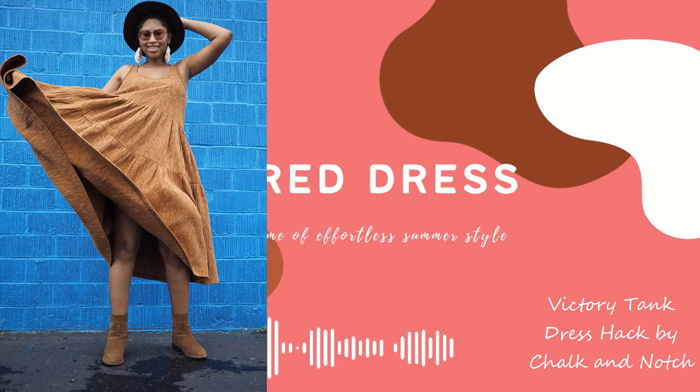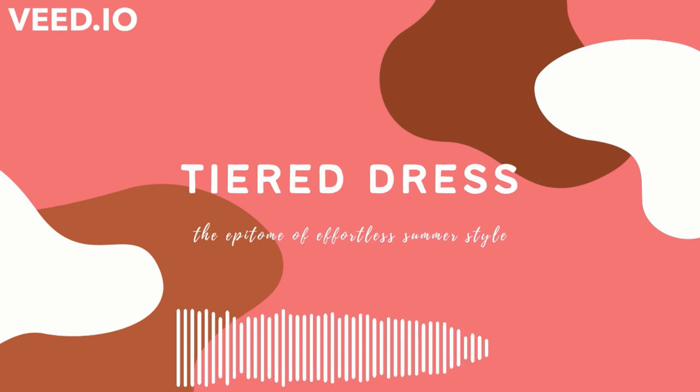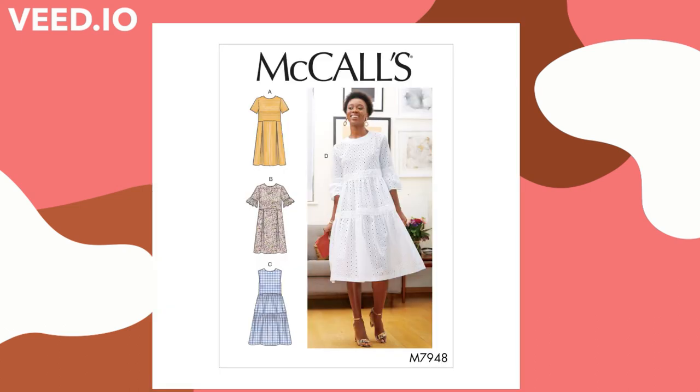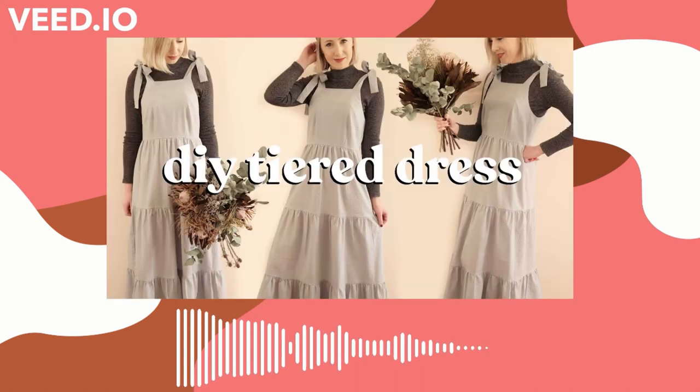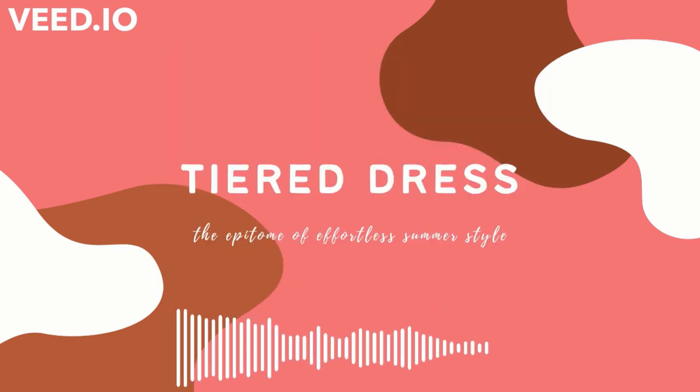Another commercial pattern you can use for a tiered dress is McCall's 7948. This makes a beautiful tiered woven dress — I like what they've done with their model on the cover. If you're not sure on a pattern but you'd like a tiered dress tutorial, Rosary Apparel has a tutorial on her channel and I believe she's added some shoulder ties. She may be selling the pattern as well, but she does walk you through it on her site. There are a million and one tiered dresses you can find, and this would be a good tutorial if you just want to get a look at things.